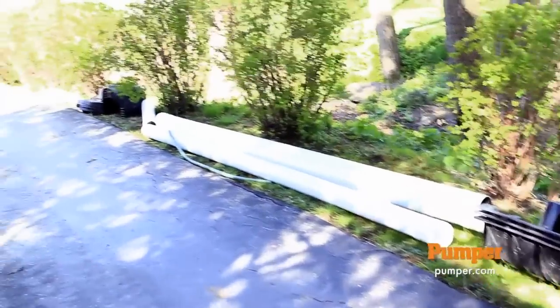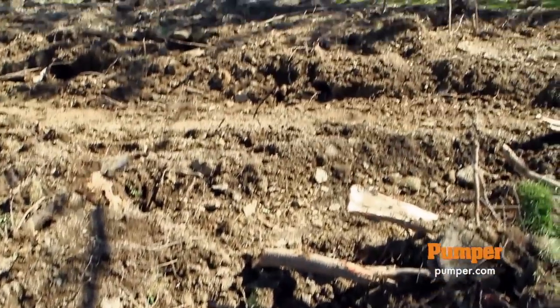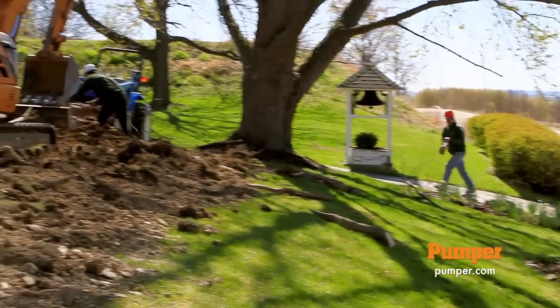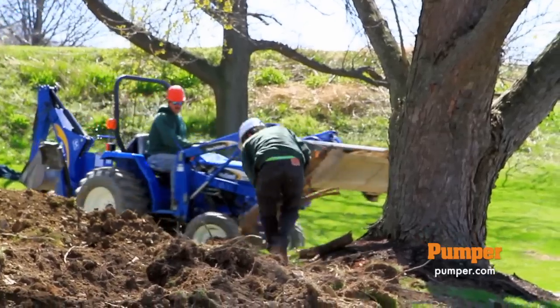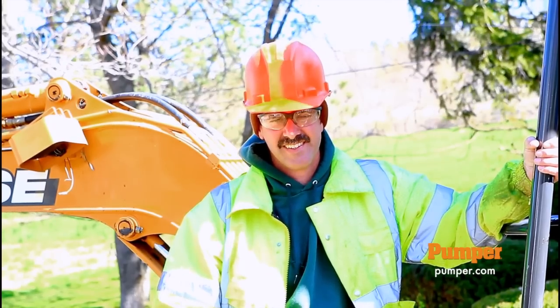So we ended up having to replace — actually put a new leech field in. We ended up putting a pump tank in because of this grade. It's an odd grade here, so we had to put a pump tank in. And I got the health department showing up right now to do a final inspection.